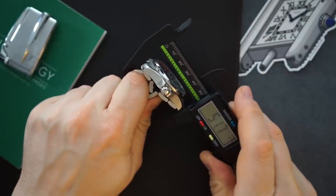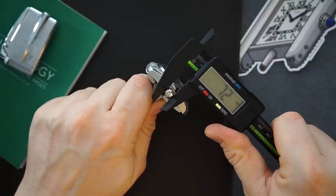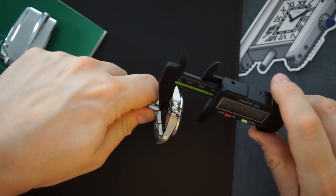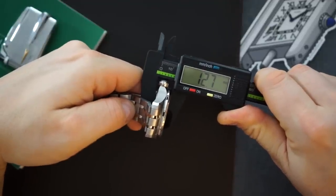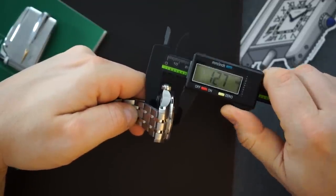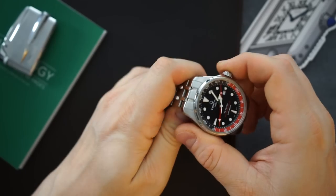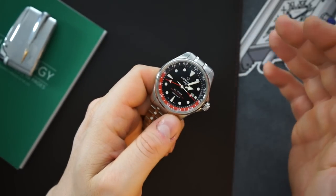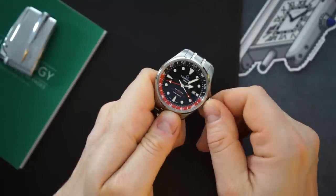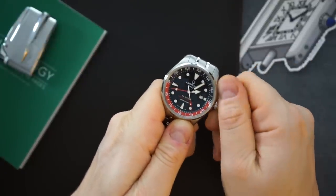The lug-to-lug on here is just around 51 millimeters, 52 at the bracelet. You get a very large crown, which Swatch has been doing lately — doing that pretty well. The crown is 7.2 millimeters. The thickness, because you do get two sapphire crystals and 200 meters of water resistance, is 12.7 millimeters. You also get pretty decent lume. I'll be doing a full review slash unboxing of this watch soon, and we'll test the lume in that video as well. Screw-in crown and screw-in case back complete the package.